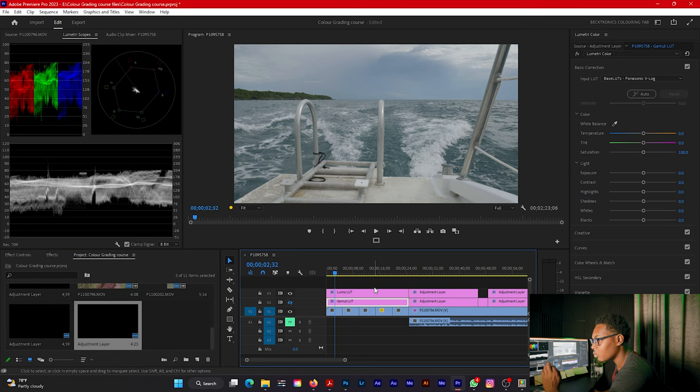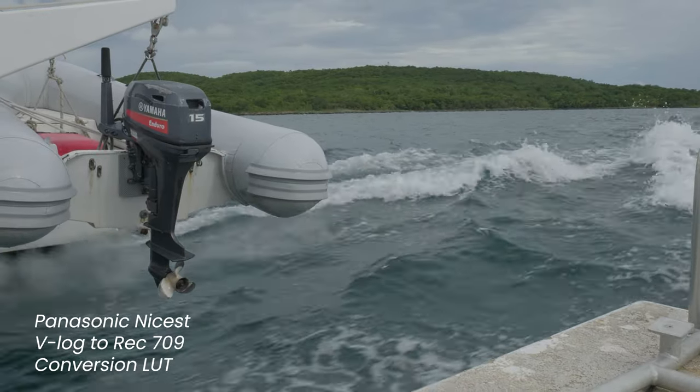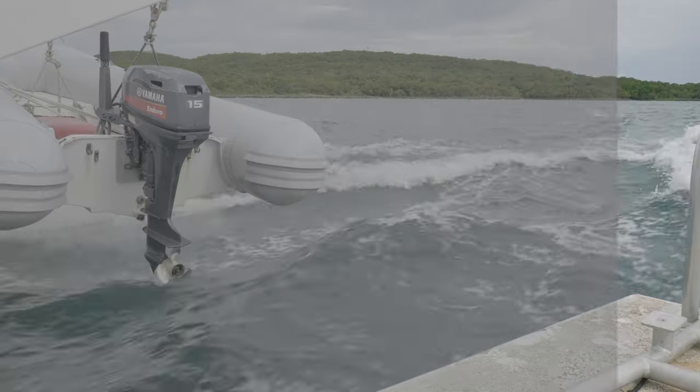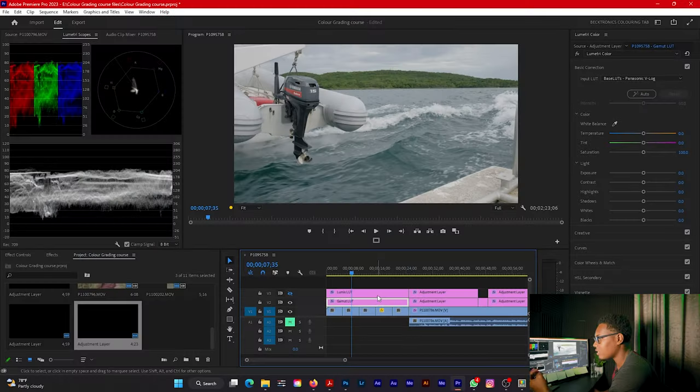Even though the Lumix conversion LUT is a bit darker than the Gamut LUT, both are doing a good job here. Moving on to the second clip: with the Lumix Nicest conversion LUT it's a tad bit dark — this seems to be a consistent trait across all V-Log footage. With the Gamut conversion LUT it looks better. I don't like when videos are too dark because you lose details in the shadow areas. I'm currently preferring the Gamut conversion LUT, even though the Lumix lot is a good base plate.